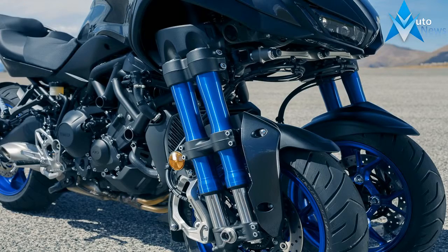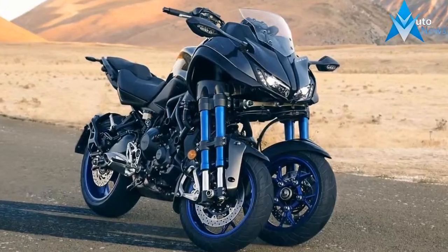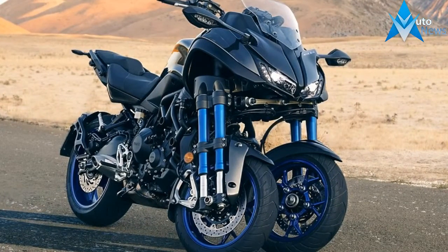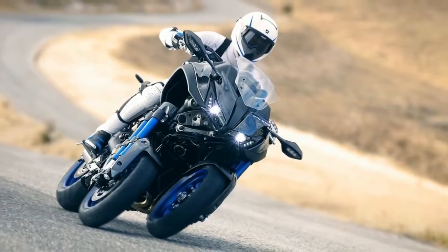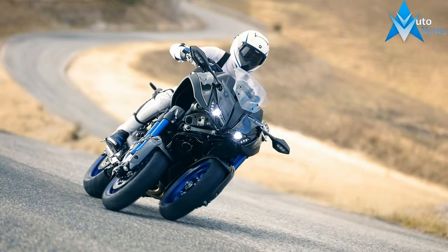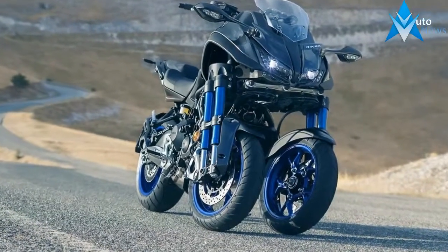A stylishly cut vented windshield helps break the weather off the instruments, but it probably does little to aid in rider comfort. In fact, I doubt it's even large enough to form an air pocket you can tuck into when you really want to get moving. A two-wheeler it ain't, and there's nothing wrong with a bit of a raw ride.